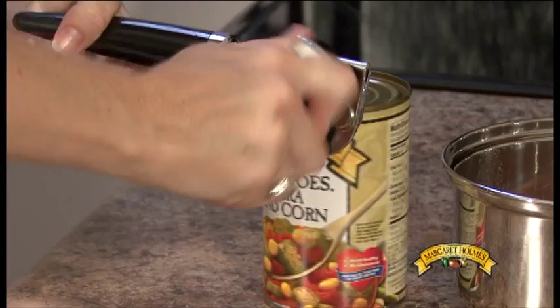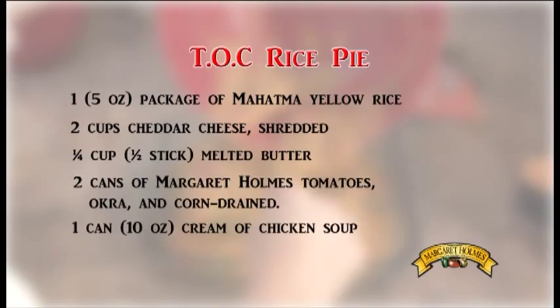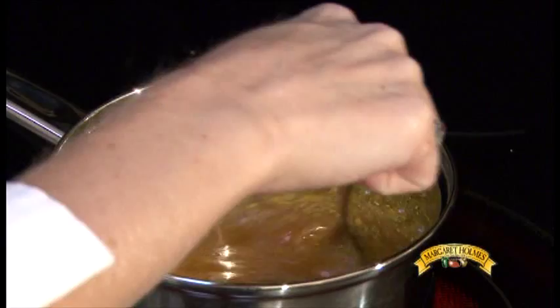First you'll need to open your cans of Margaret Holmes tomatoes, okra, and corn, and drain them, saving the liquid. Next you'll want to begin cooking your rice according to the package directions, using the reserved vegetable liquid plus two-thirds a cup of water instead of the water recommended.